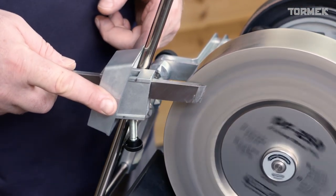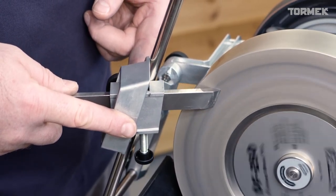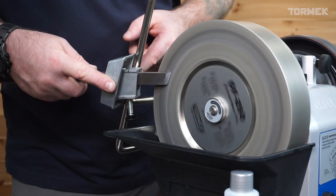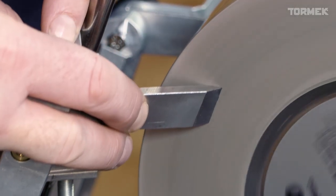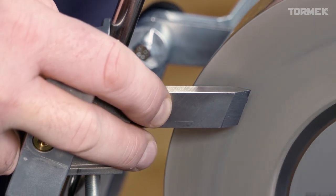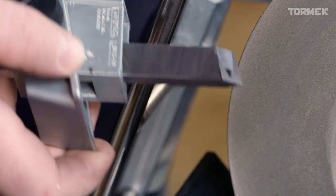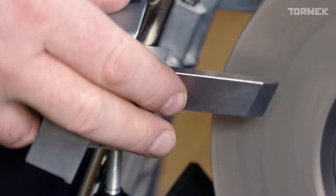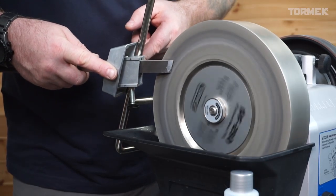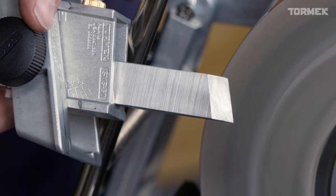Swinging around carefully and engaging the surface. Once engaged, we can then carefully move up and down. This is not possible on a stone — only possible on the diamond wheel — as we won't wear down the surface unevenly. You can see we're quite fast approaching getting rid of that hollow grind, until we have our flat bevel.